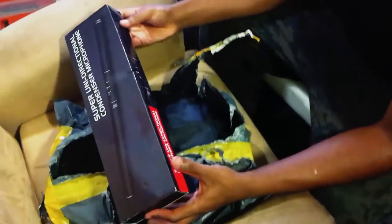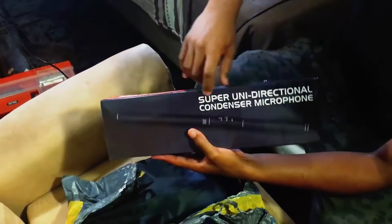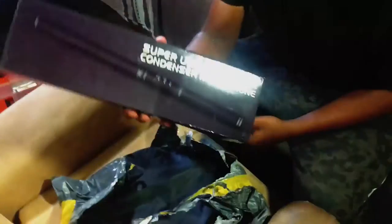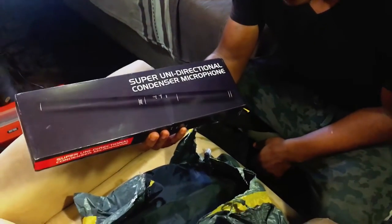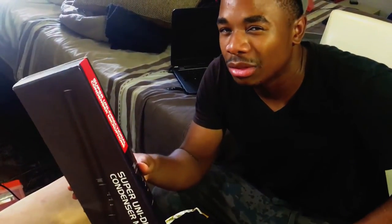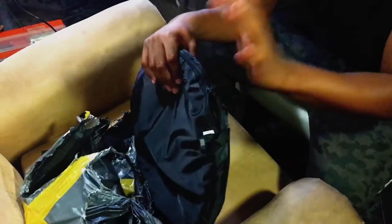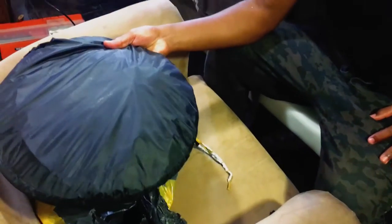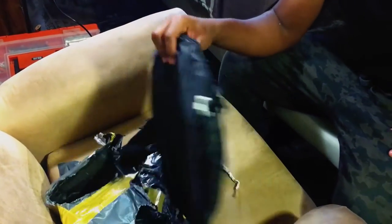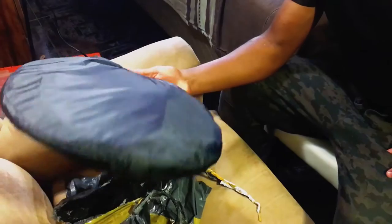This is a very very cheap shotgun microphone — a super uni-directional condenser microphone. This was so cheap you won't believe it. I bought it for $23, which is about $300–$400 Namibian dollars. It cost about $1,100 in a shop, and buying from South Africa is about $700. I bought this for like $150–$200. It's super cheap.